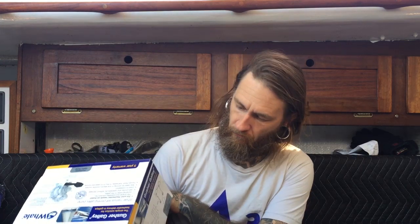Hello friends, so today I'm going to finally install my Whale Gusher Galley pump. It comes in a box like this - it's a pretty standard Gusher Galley. The greatest factor of this pump, the greatest reason to have one of these on your boat, is that it can really help you.